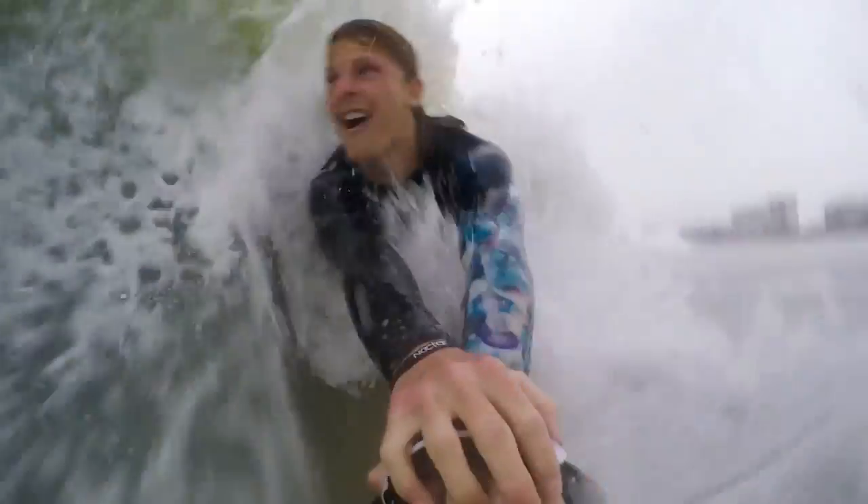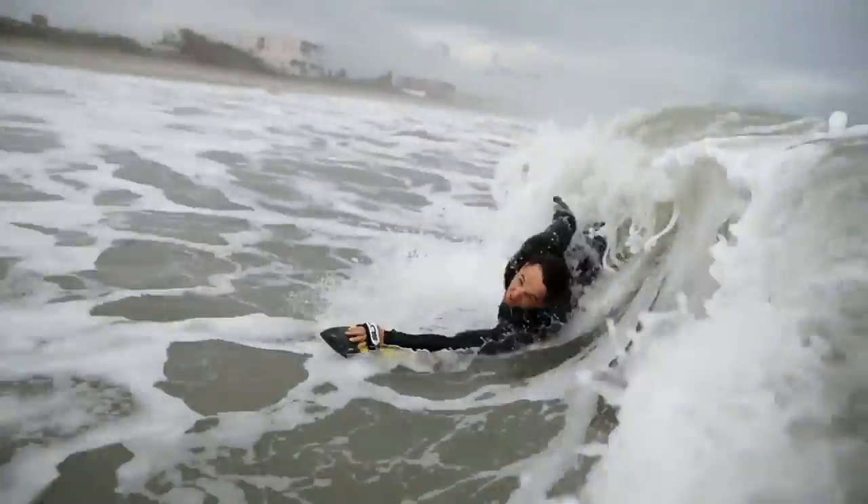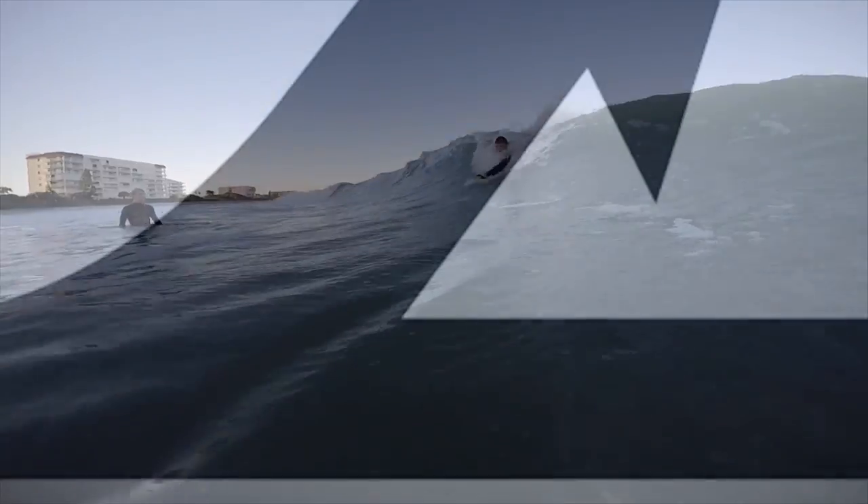Simply put, the Bula is designed for the elite body surfer who wants to take their body surfing to the next level. You want to go on bigger waves, you want to make bigger drops — this is the board for you.